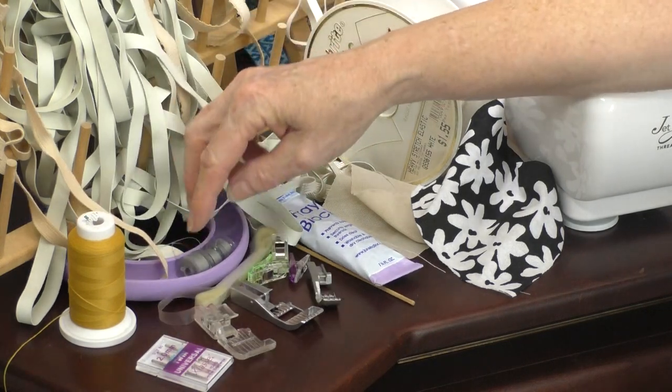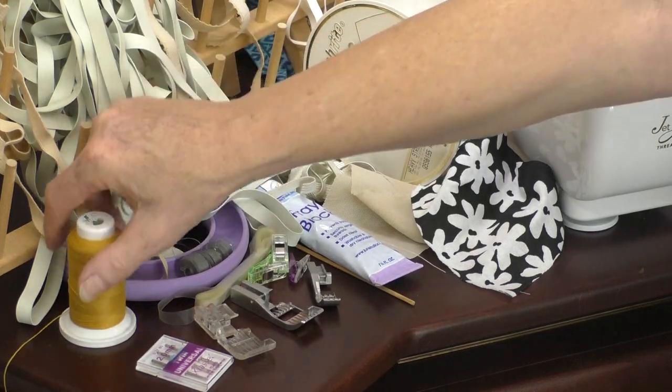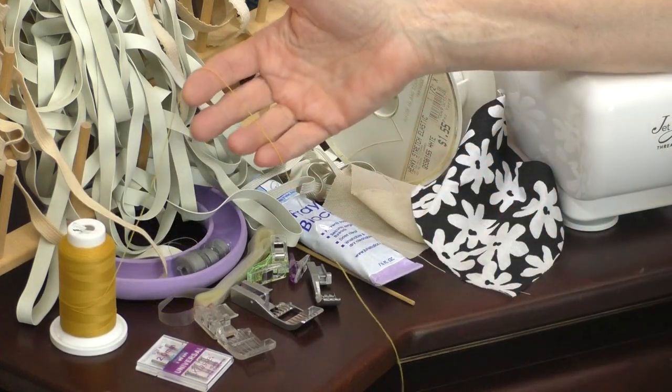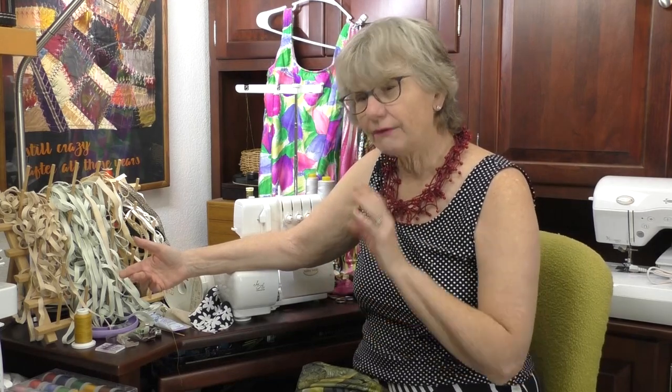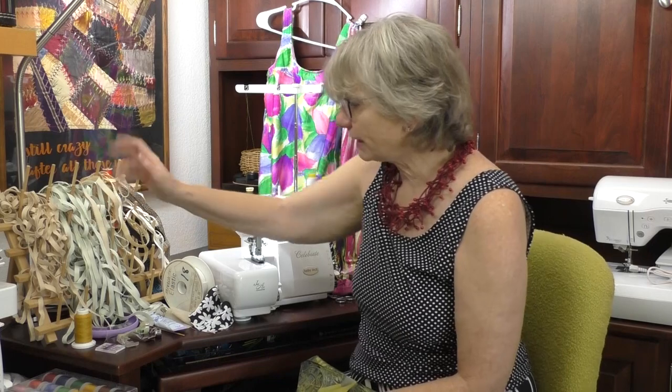For thread, polyester all-purpose thread is great for just about whatever you're going to create. You can also get a thread that's kind of soft — this is a woolly nylon type of thread. It's a very soft thread and works in the bobbin of the sewing machine or in the loopers of the serger.